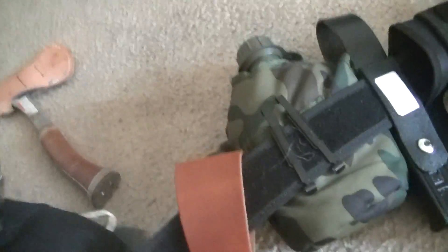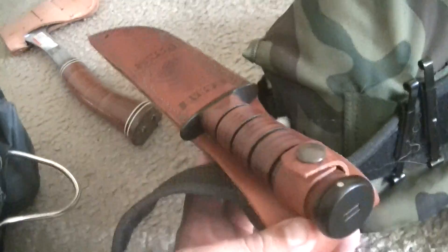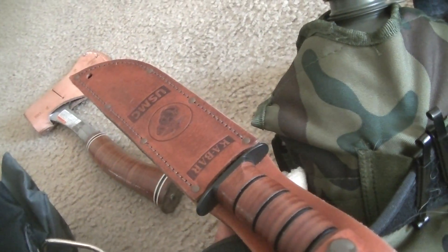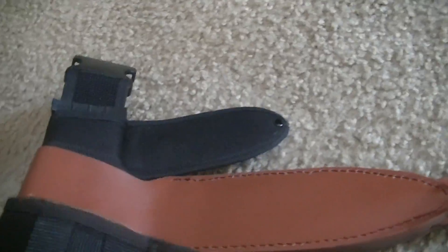As well as a waterproof match container full of waterproof matches. That's the carpenter's thing I just showed you. There's my knife - a good K-bar. That's a good flat blade for making traps and snares, hunting, and all kinds of stuff. Another canteen - never have too much water.